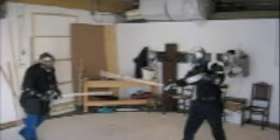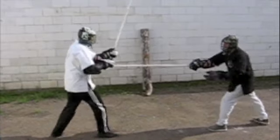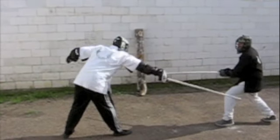Once again, this is just our take on a very simple, basic concept in stick fighting. I hope you've enjoyed it — and stay tuned at irishstickfighter.com.